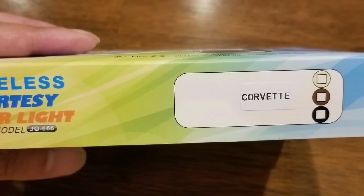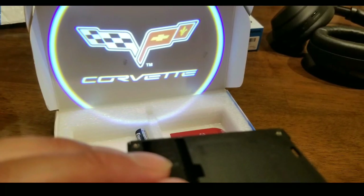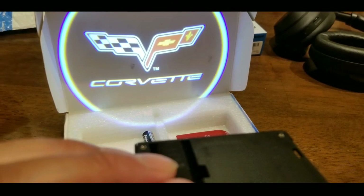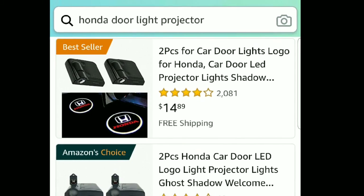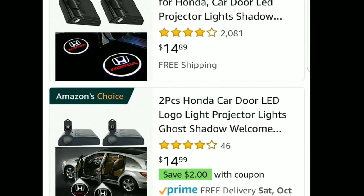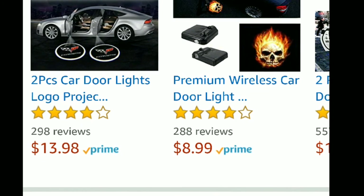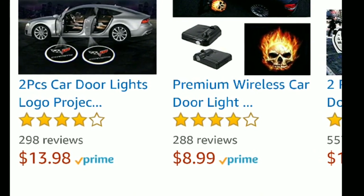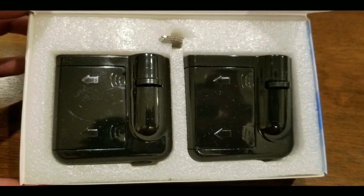For these courtesy lights I got these on Amazon — they're meant for the Corvette and have a Corvette logo that they project. You can get other projections and logos too. I bought the Corvette ones instead of a Honda door projector light because the Honda ones were around $15, while the Corvette ones were roughly $8 to $10 for a pair. I knew I wasn't going to use the actual film anyway.